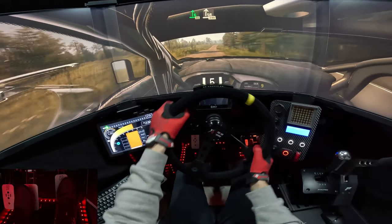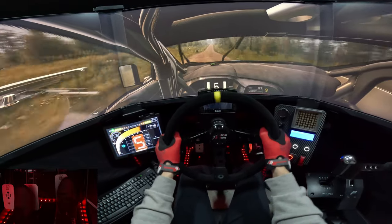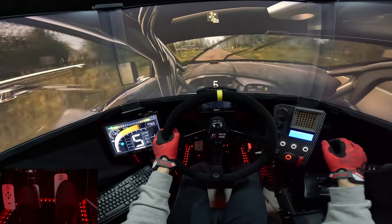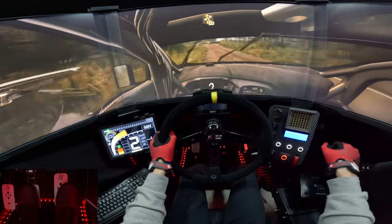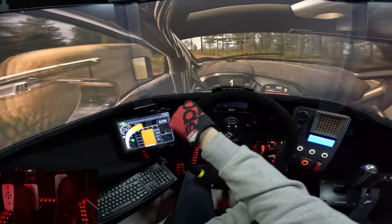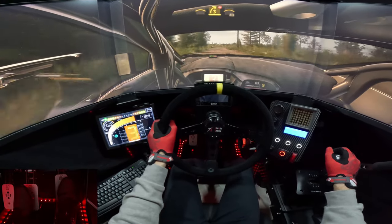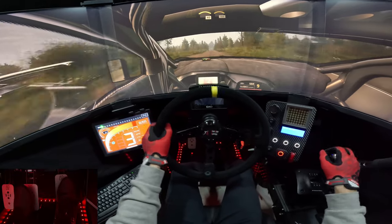Skip back to the crest, to 40. Left entry, chicane. 7 right, to the crest, 70. 7 right, to the crest, and 3 right, short, don't cut. Up, crest, 40 left, to the crest, 100.